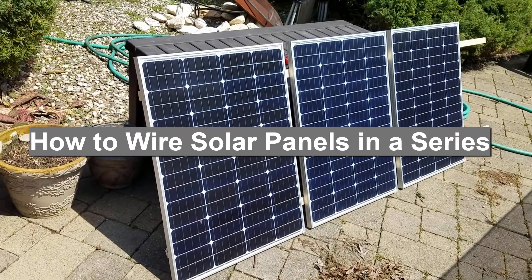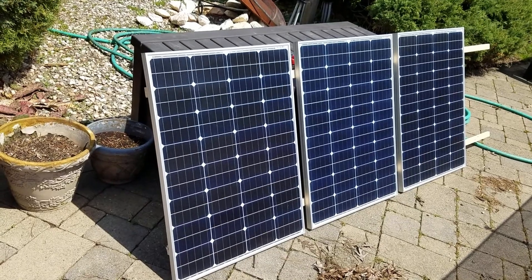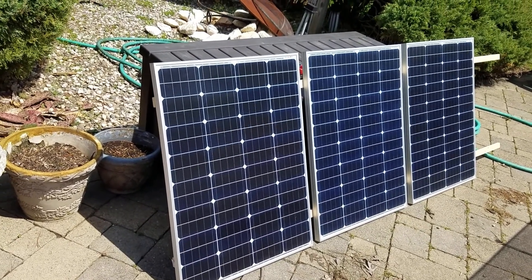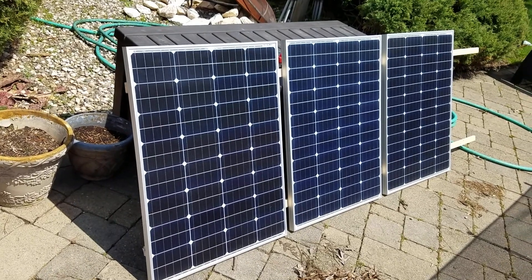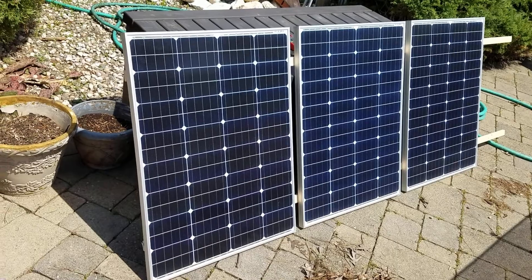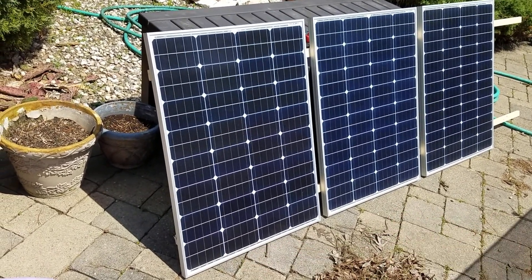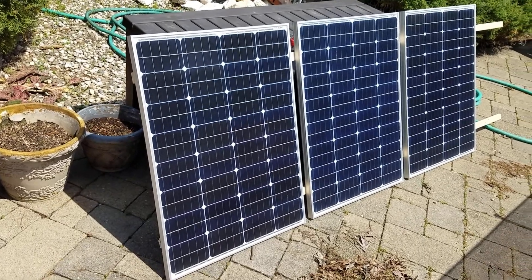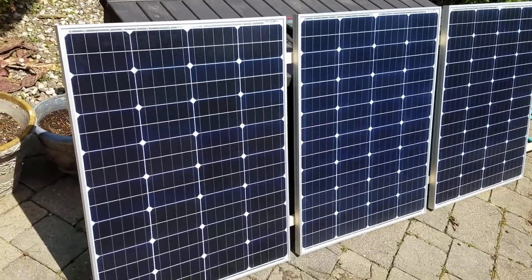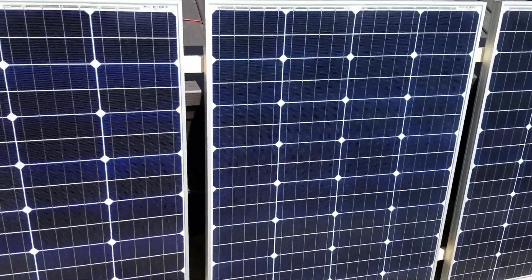This video is on how to wire solar panels in series. The reason you'd want to do this is to add the voltage together — so if they're 20 volts each, you would have 60 volts. When you do that, the amperage or current remains constant, so if each panel is rated at five amps, you're going to still have five amps at the end. You're only adding the volts together, not the current.